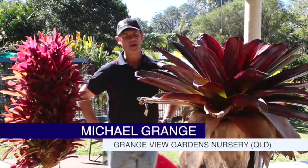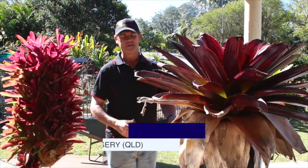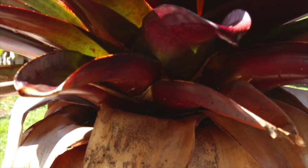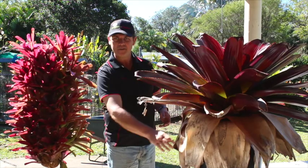I'm Mick from Grangeville Gardens. Today we're looking at big bromeliads and small bromeliads. We're looking at skirting and how to keep your plants nice and clean. Over time, a lot of your bromeliads will start to get dead leaf build-up around the bases.